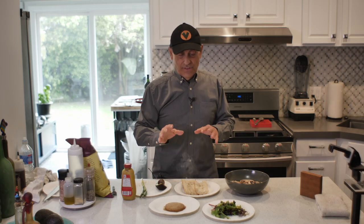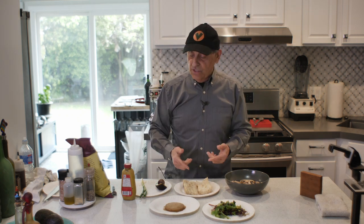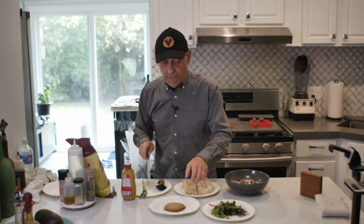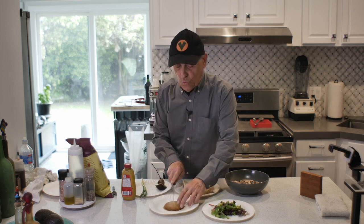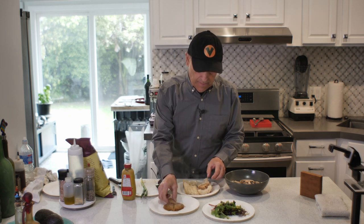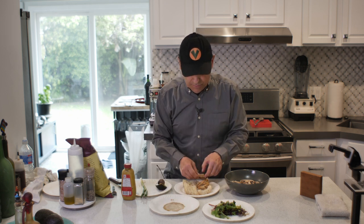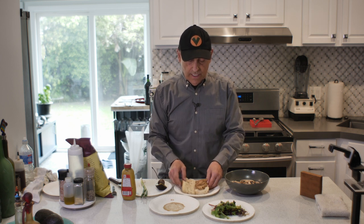I'm back — everything's out and ready to go. I'm going to assemble this now. There's my nice steaming hot veggie patty. Because it's going on French bread, I just quarter it — four pieces just like that. Then I lay them in here, getting the tips right at the top. It fits this bread perfectly if you cut the bread right.